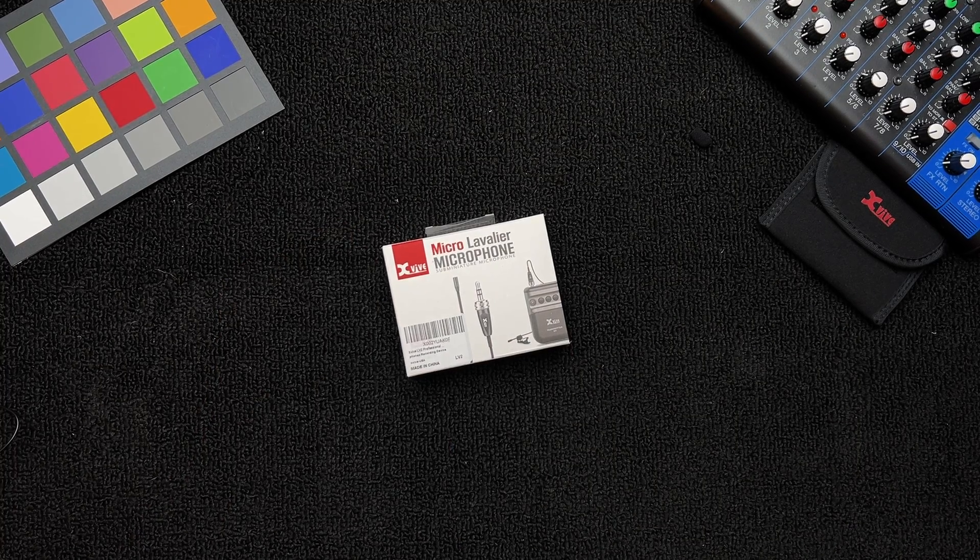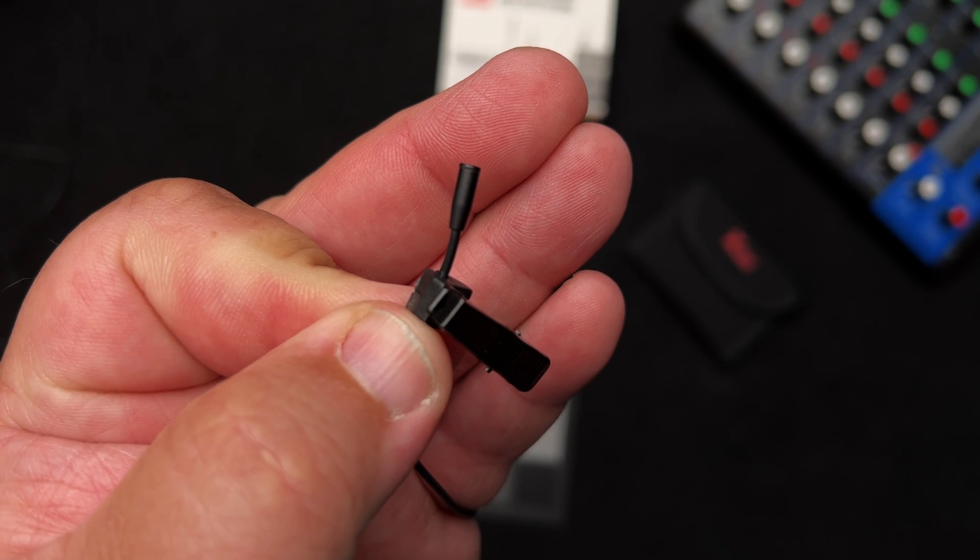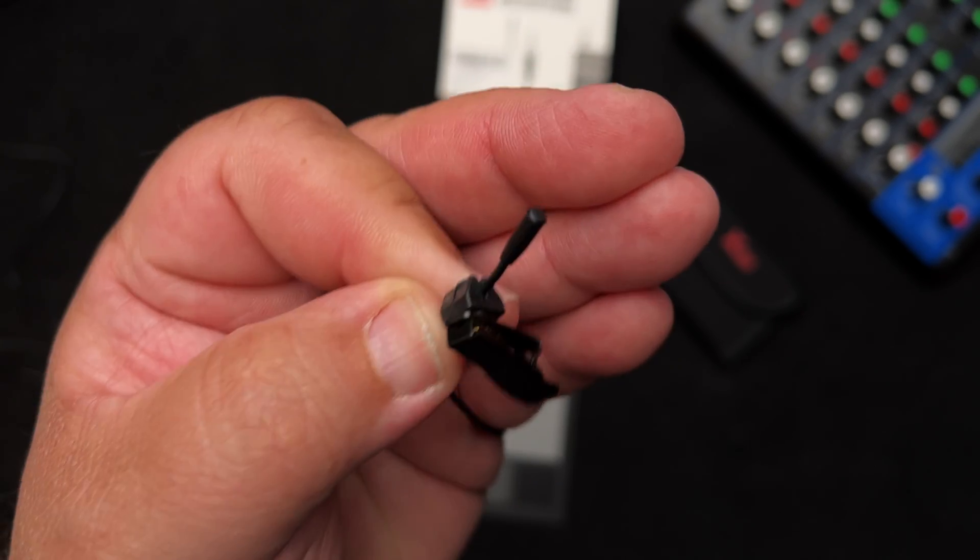I'm always looking for small lavalier mics, but these micro microphones just cost way too much — like $200, $300, $400 depending on the quality. I ran across this one and it was on sale for $70.